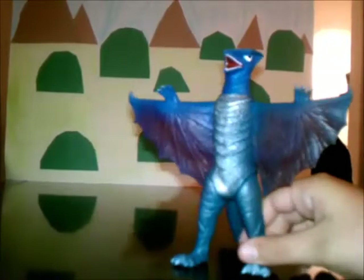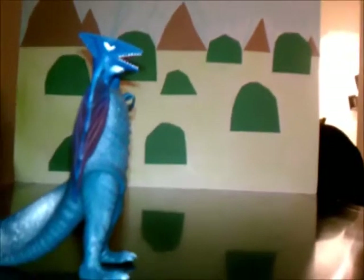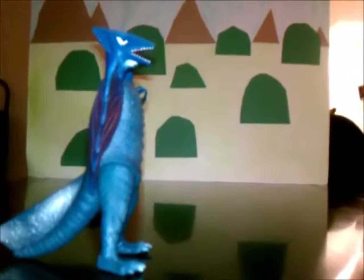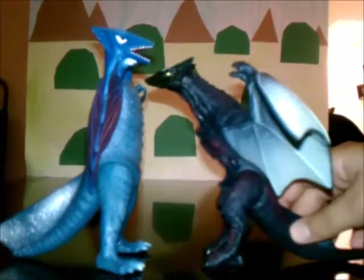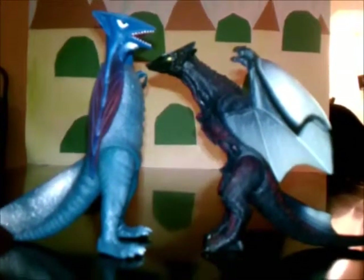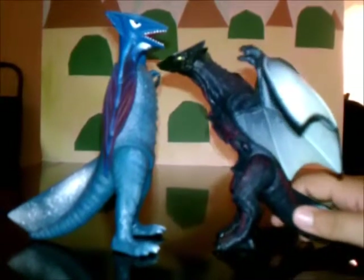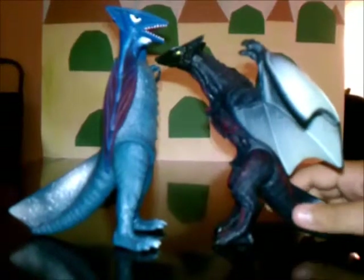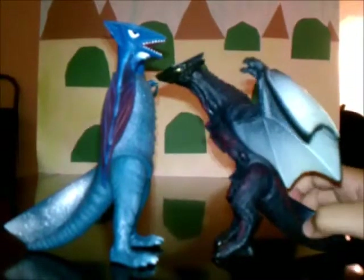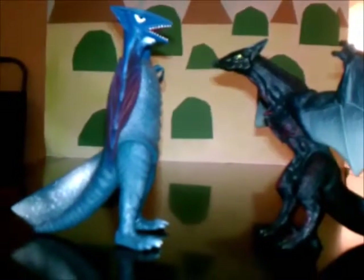Now on to sizing. First, we're going to compare with my other Gyaos from the Heisei movie — this is Hyper Gyaos. I think they're theatrically the same size, but right here it looks like Space Gyaos is bigger than Hyper Gyaos, even though they should maybe be the same size. But I think Hyper Gyaos is younger than Space Gyaos, so that's all right.